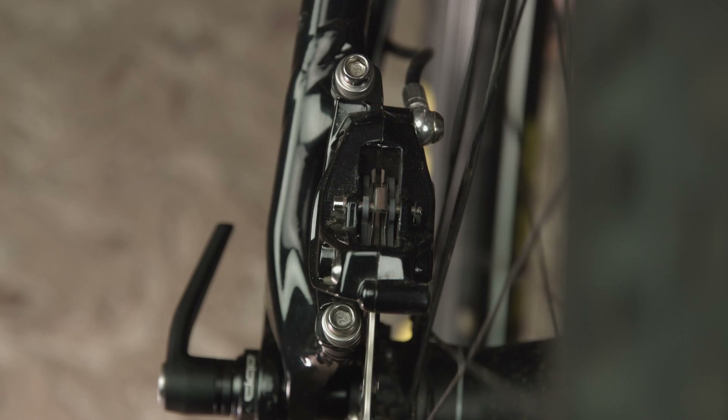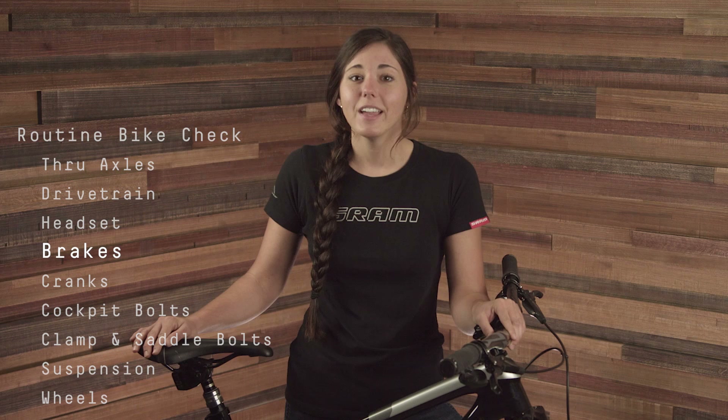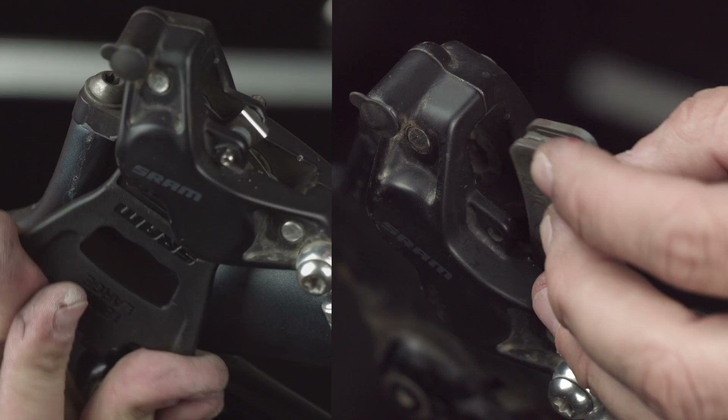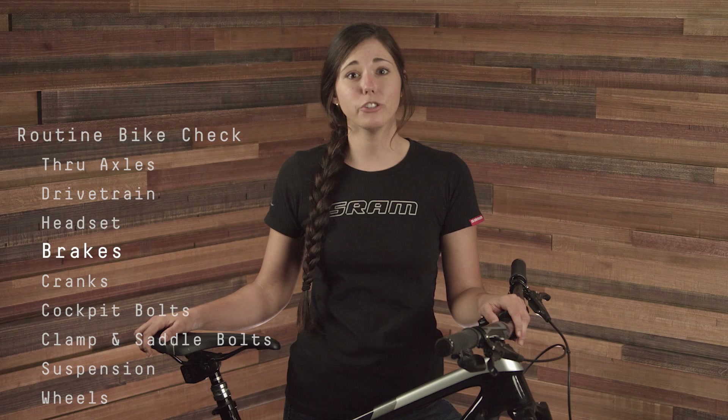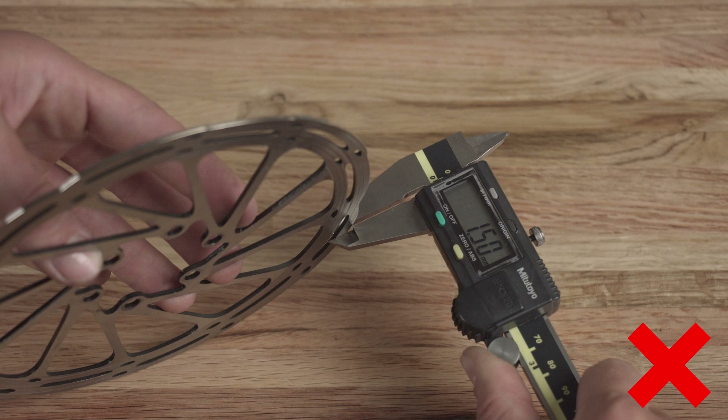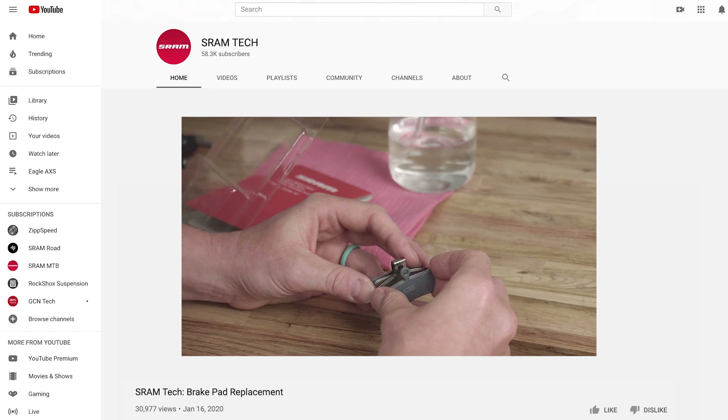Do you hear rubbing between your rotors and your pads? If so, you may need to adjust your caliper or straighten your rotor. Next, take note of how far your lever pulls inward. If your lever pulls all the way to the bar, this could mean that your caliper pistons could use an advancement, that your brake pads need a replacement, or the system may need to be bled. Keep in mind that SRAM brake pads should be replaced once the full pad measures less than 3mm in width, including the metal backing plate. SRAM rotors should be replaced when the track measures 1.55mm or less. Check out our brake pad replacement video for more information on inspecting your brake pads for wear and how to replace them.